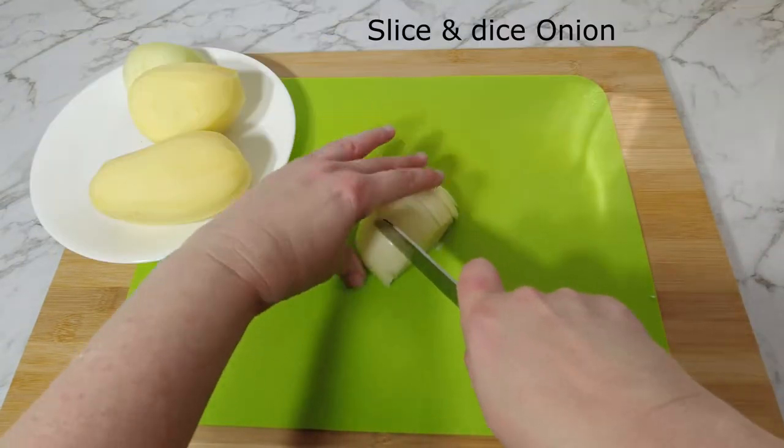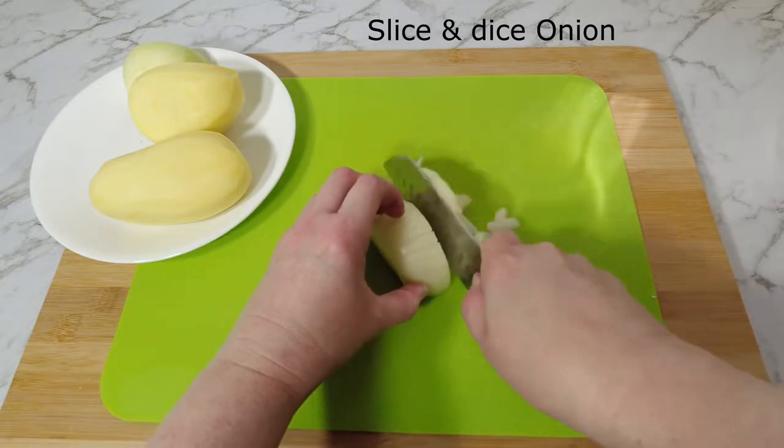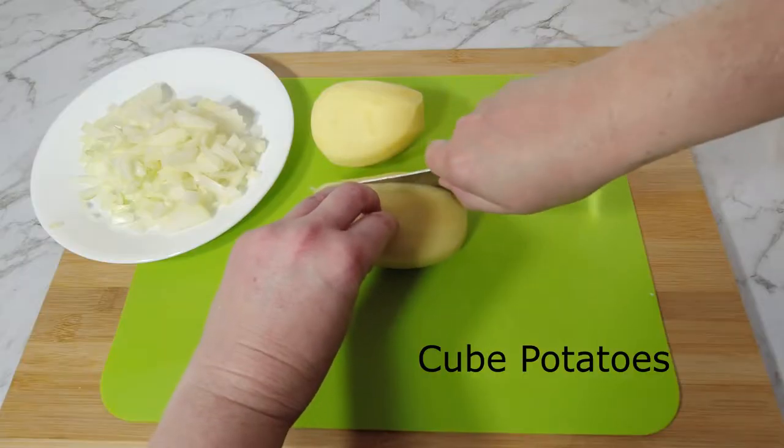Slice and dice the onion, and cube the potatoes.